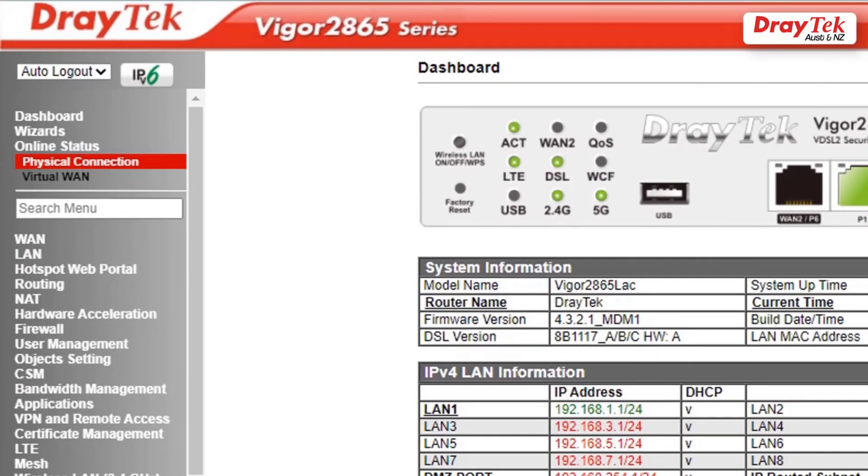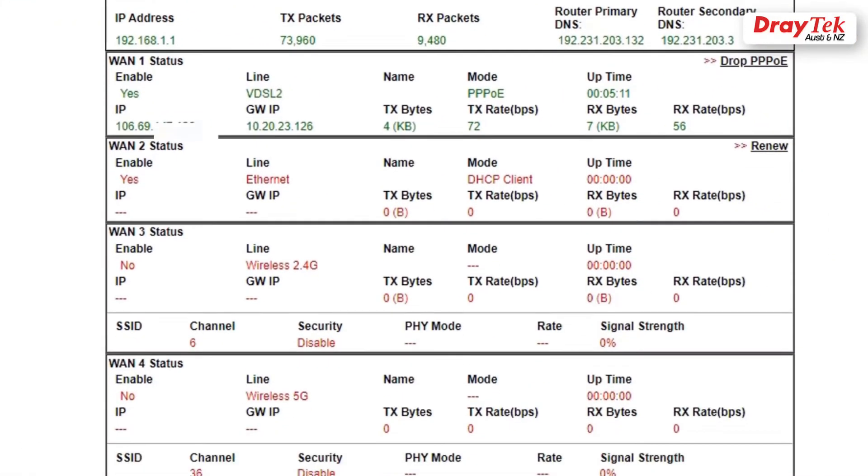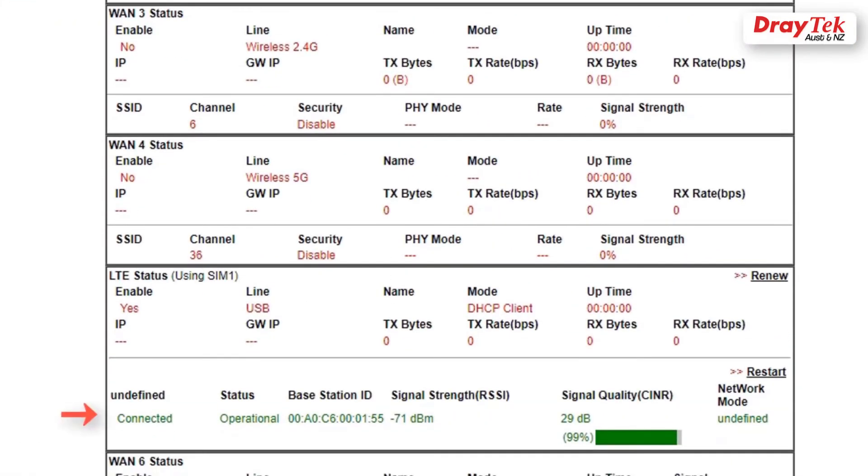Go to Online Status, Physical Connection. You can see that WAN1 is active and up, and the LTE status is on standby mode. This concludes how to configure the Vigor2865L router for LTE failover. Thanks for watching.